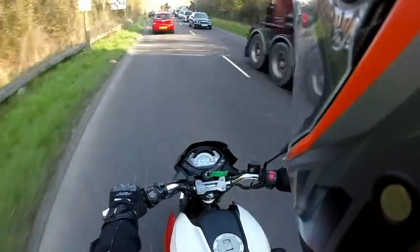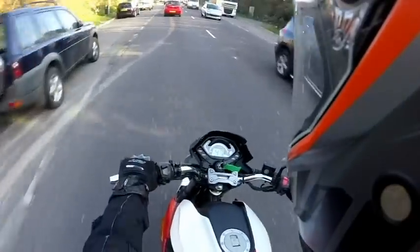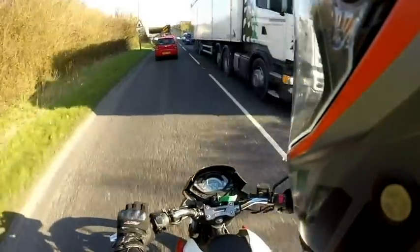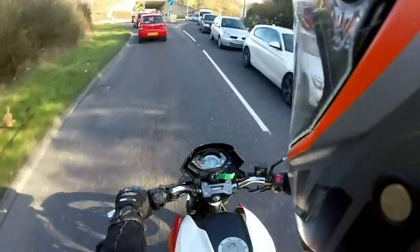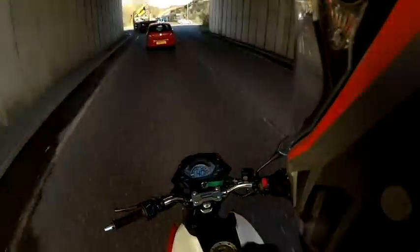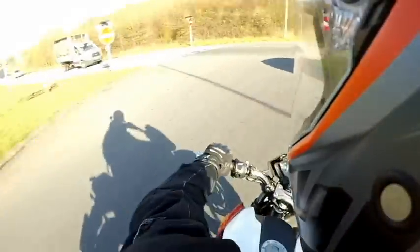So the brakes on this bike - we've had some response and feedback from yourselves, some positive, some not so much. Because on the front of the bike, it has a very generously sized front disc brake. It's quite substantial, and it offers great braking power. But on the rear of the bike, it actually has a drum brake, which quite a few people have commented on.